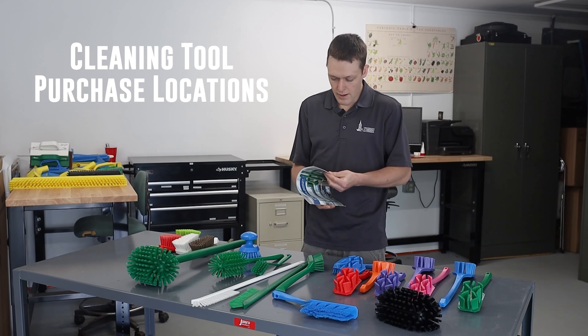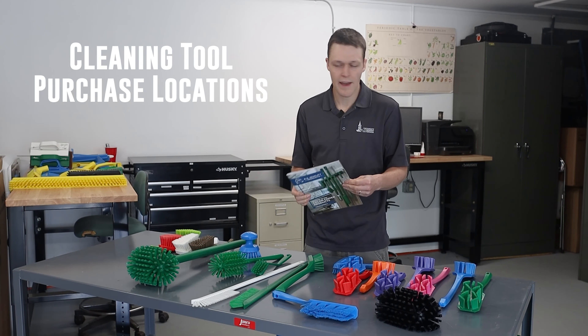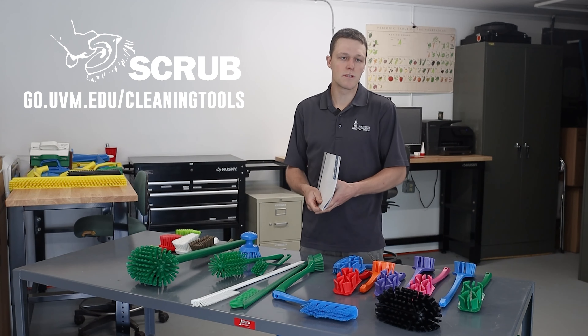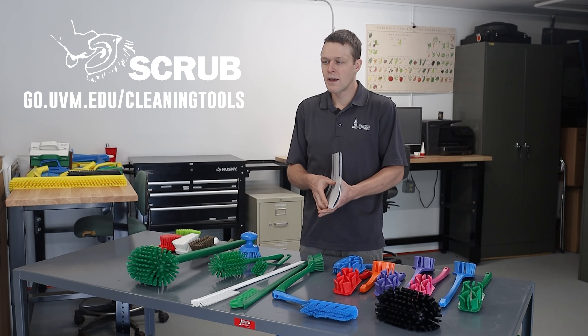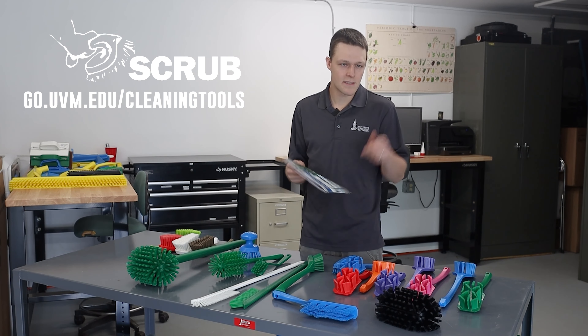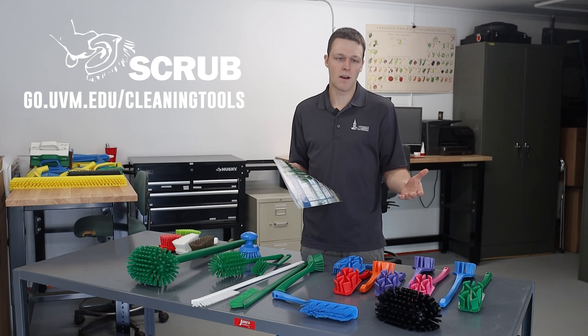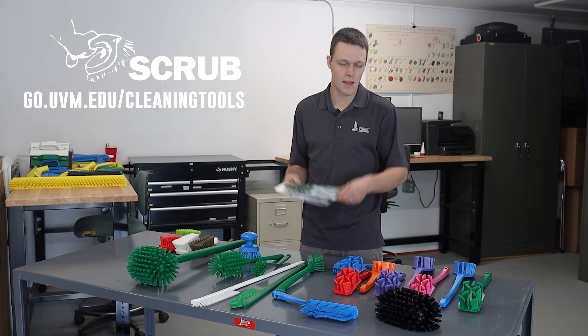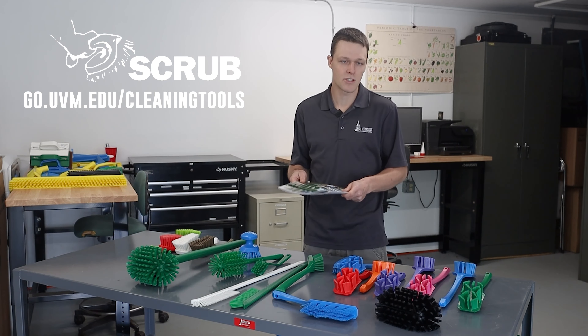I got these from RS Quality — they had a really good online catalog. I've also seen that you can get these tools from places like Grainger or Zorro. We will have a link down below to a fact sheet that has all kinds of information written up explaining everything that I'm talking about today, with more links to retailers so you can check it out.